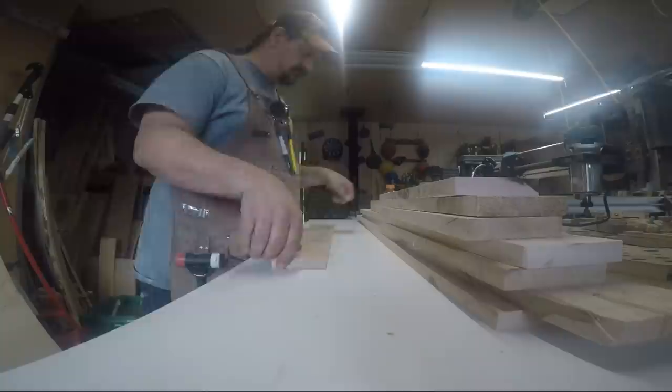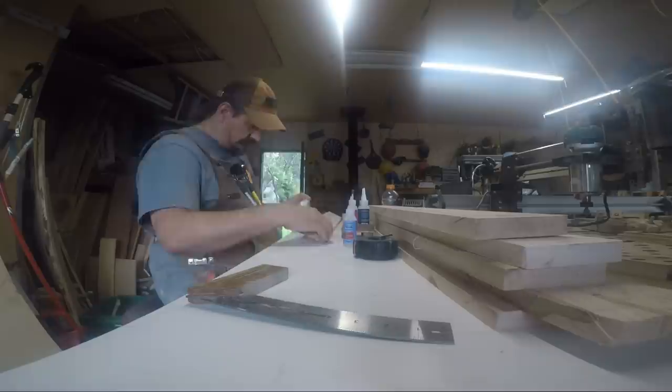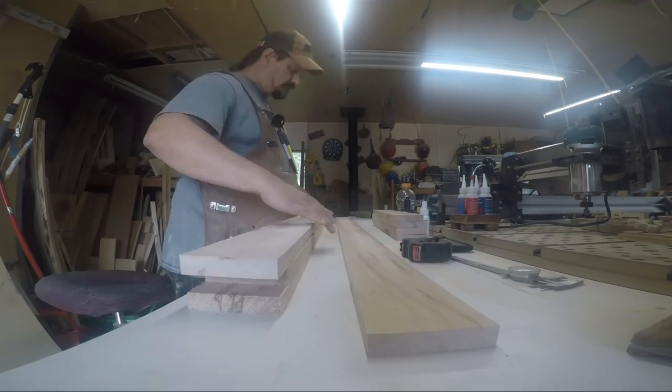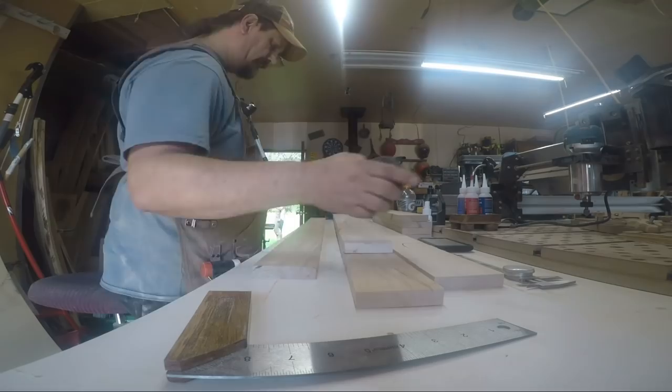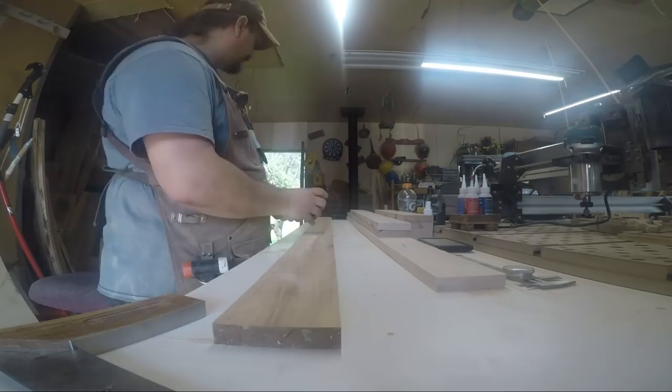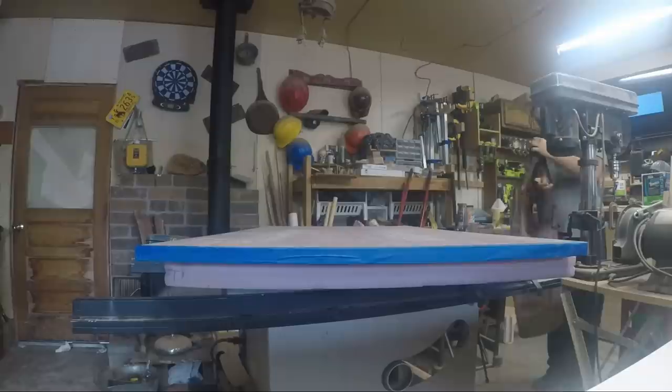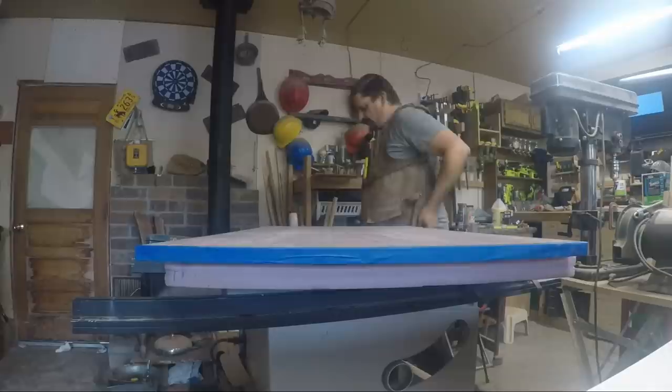Once I had all the boards milled up to the right dimensions — length still a little long — I went through and picked which boards I wanted on which sides, choosing which faces I wanted outward just by picking the pretty grain, marking them, and then measuring them so I could cut off the parts I didn't want.